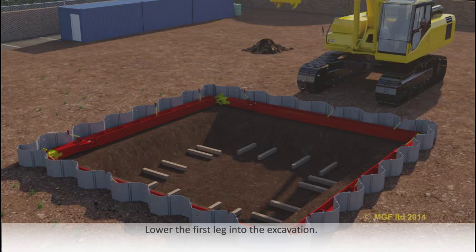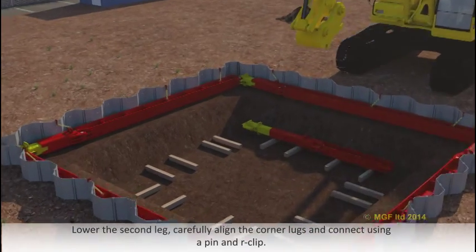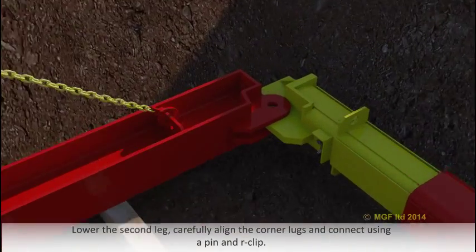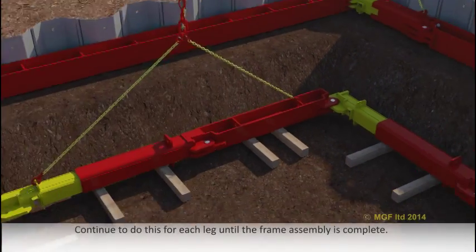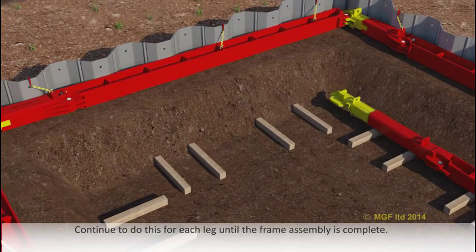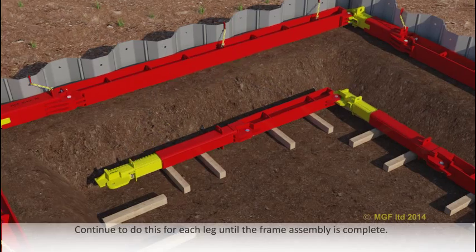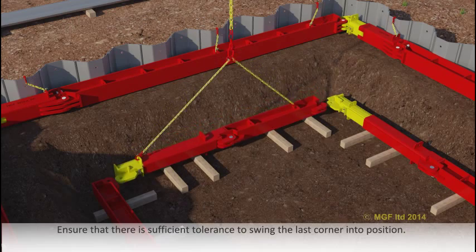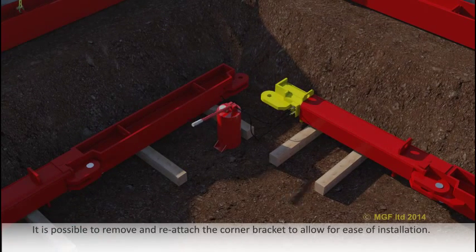Lower the first leg into the excavation, then lower the second leg, carefully aligning the corner lugs and connecting using a pin and R-clip. Continue to do this for each leg until the frame assembly is complete, ensuring there is sufficient tolerance to swing the last corner into position. It is possible to remove and reattach the corner bracket to allow for ease of installation.